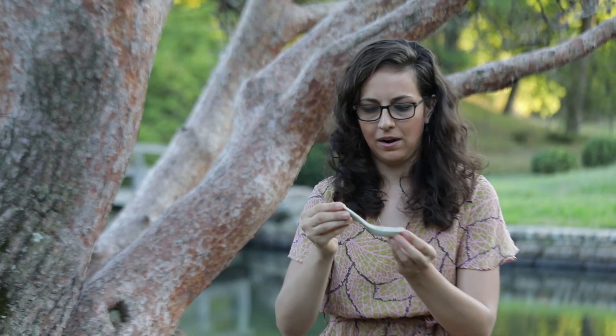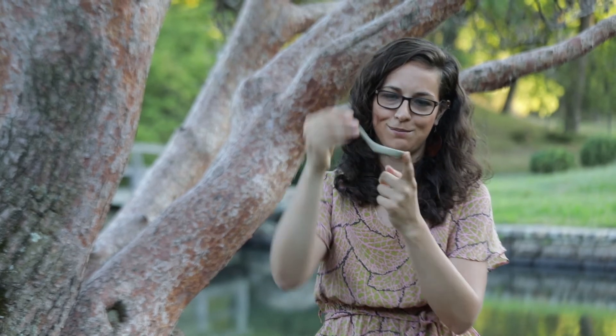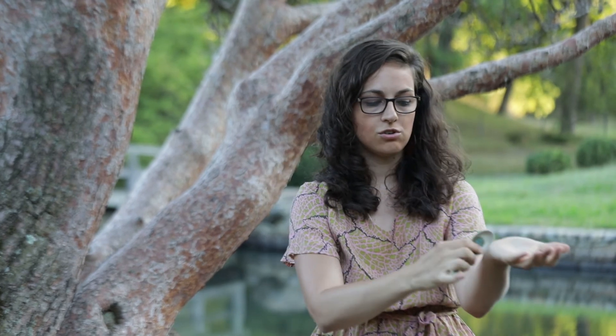The last modality I'll be incorporating uses this — it kind of looks like a Chinese soup spoon, which it is. This form of treatment is called gua sha. Some lubrication is applied to the skin, and this is often done on the neck and shoulders, that area that feels really tight. You do a slow scraping technique; it releases the fascia and encourages circulation to the area.